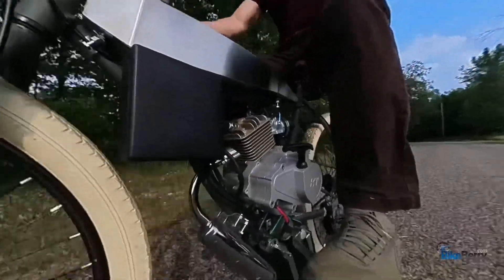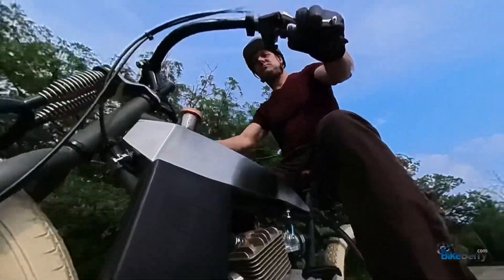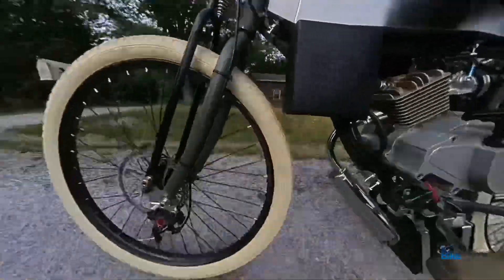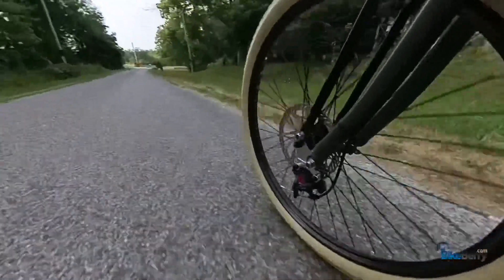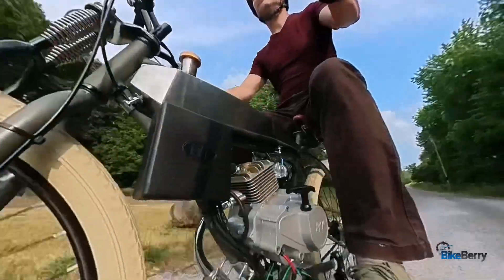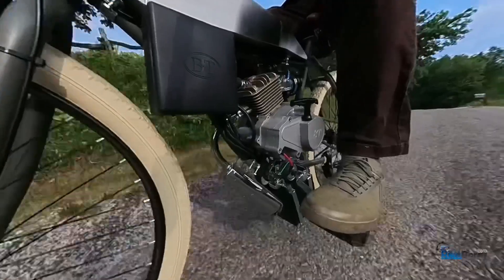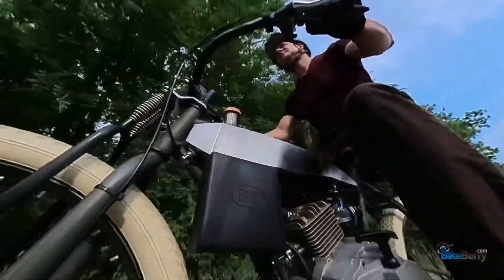I'm always impressed with how rock solid and strong of an engine it is. It is pretty fast for what it is. I don't have a speedometer on this bike so I don't know the exact speed, but I would say it's well over 10 miles an hour faster than the four-stroke. This one just offers so much in the package that it's in — it's just a really good engine.